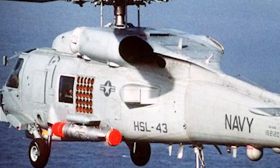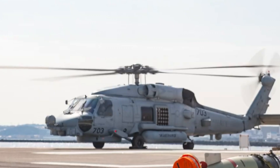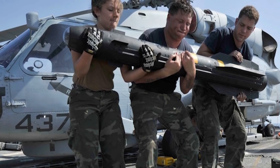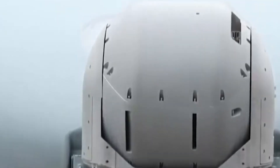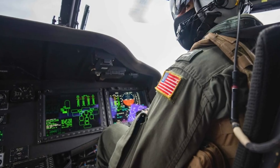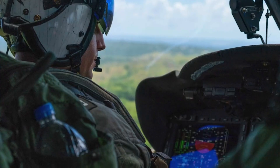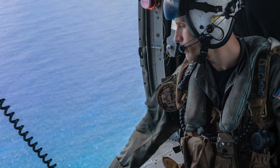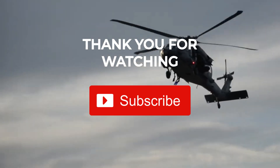The helicopter is armed with a variety of anti-submarine and anti-surface weapons, including torpedoes, depth charges, and anti-ship missiles. To enhance survivability, the SH-60 Seahawk may be equipped with self-defense systems, such as electronic countermeasures and defensive countermeasures against incoming threats.